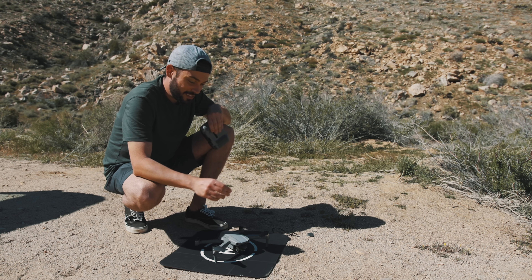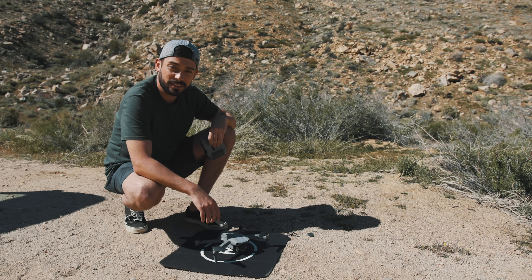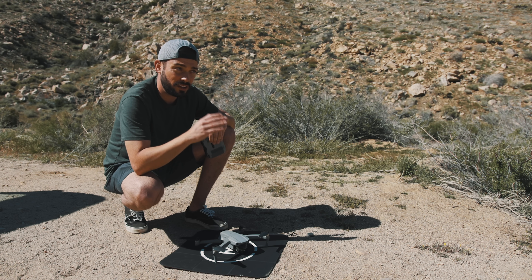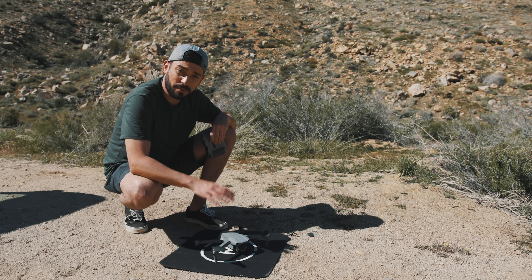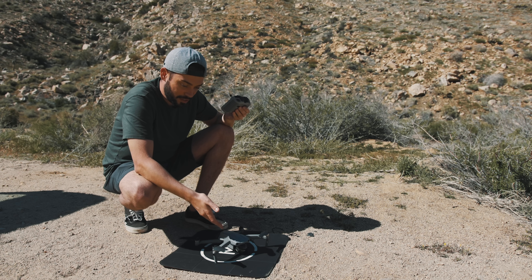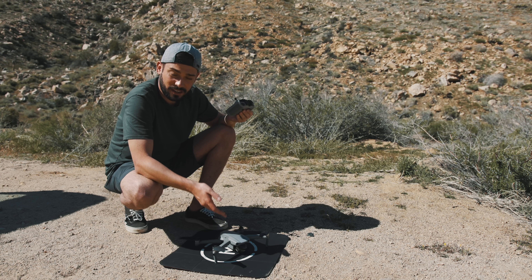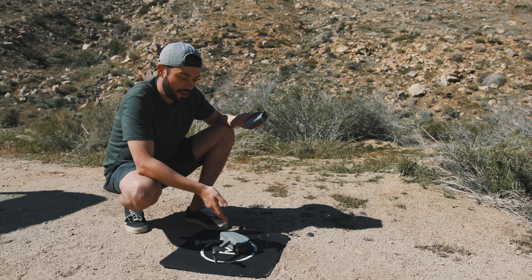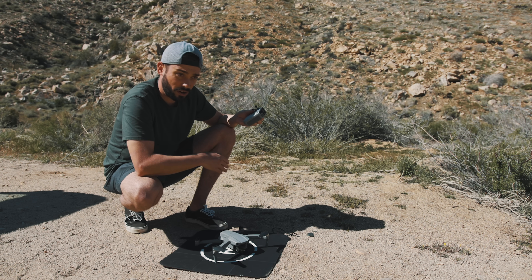Another thing I really like is it has a whopping 34 minutes of battery life, which is incredible. The previous one had about 21 minutes, which is tough sometimes to get all the shots you want. With 34 minutes, you get an extra 13 minutes of flight time, which is incredible. That's actually a few more minutes than the Mavic 2 Pro, which puts this drone on a pretty level playing field with it, and really differentiates it from the Mavic Mini and Mavic Spark on the more affordable end.